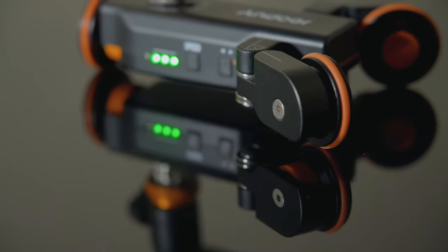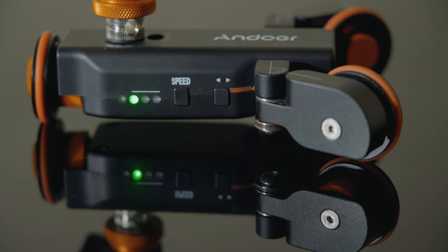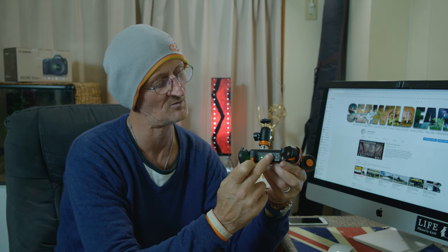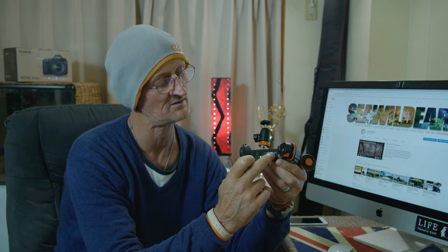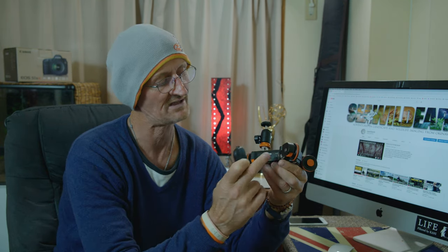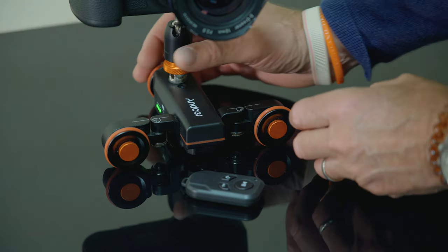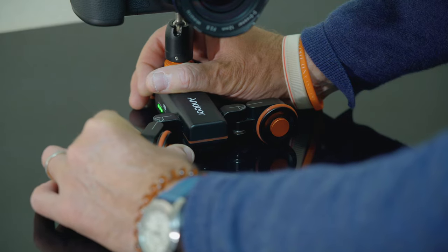You can regulate your speed by this little button on the controller — one speed, two speed, third speed. You can also do that by hand if you wish. You also have a direction feature which allows the dolly to go either forwards or backwards, or left or right, whichever way you're using it at the time.